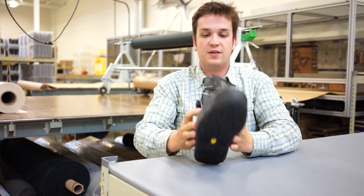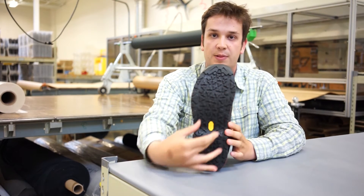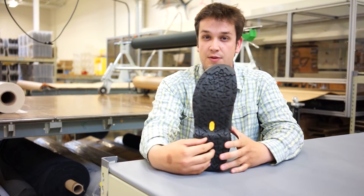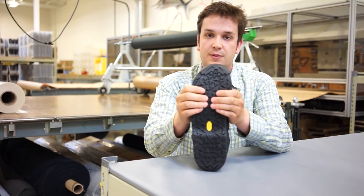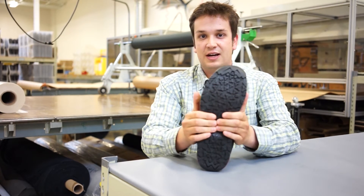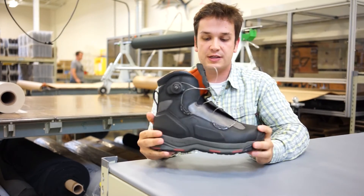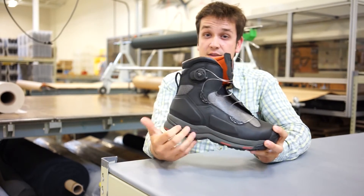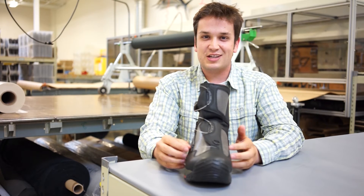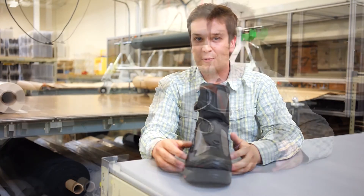Easy on, easy off. Breaking it down, probably the most important part of this boot is the sole configuration. We use our new river tread platform, fully compatible with both cleats on the perimeter or studs down the middle of the boot. The biggest thing about this platform is that it gives a little bit of give and flex in the boot. We took away the TPU retention plate — no more hard plastic plate inside — giving you flex and what we call proprioception, which is the translation of messages from your feet to your head. It keeps you upright in the stream, and we all know that's really important.